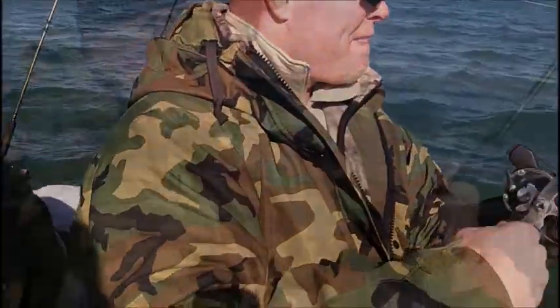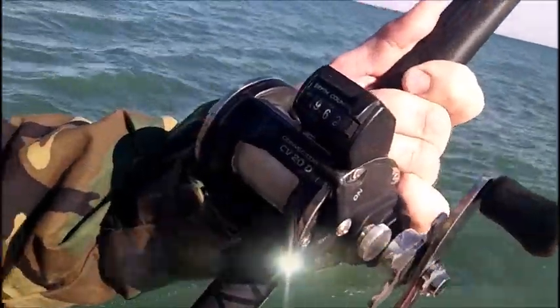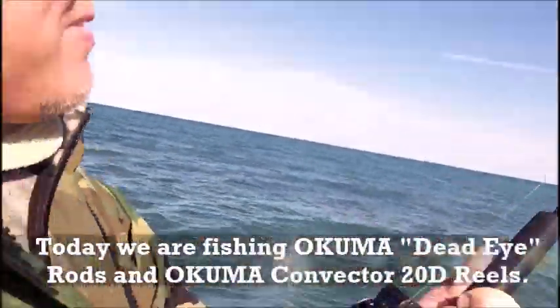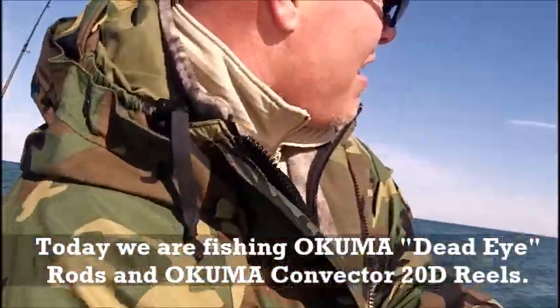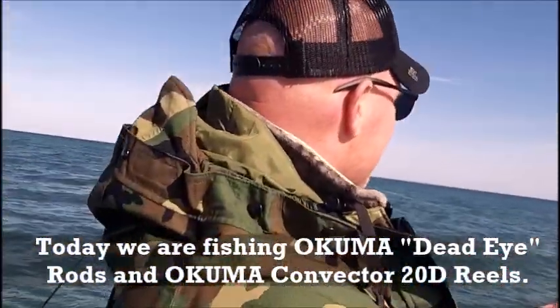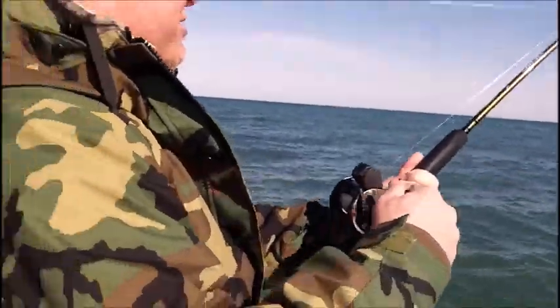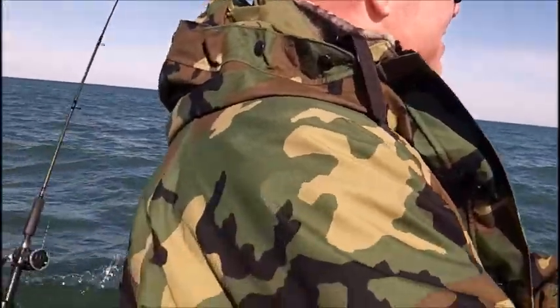Here's what we're running, everybody. There is the Okuma 20D, and we got that loaded on a 7½-foot Deadeye. That's a good fish right here. He's got some weight. Both hits here came on inside rods.